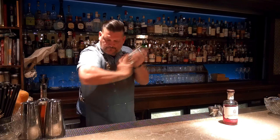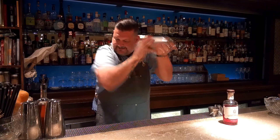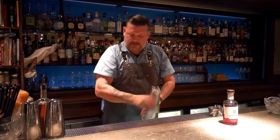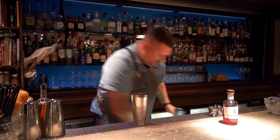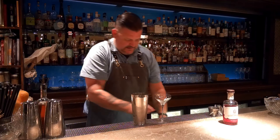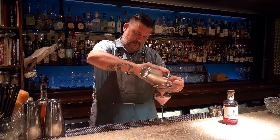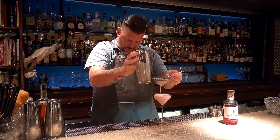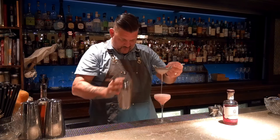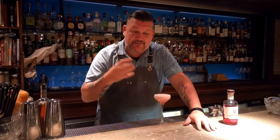Now a hard shake. That froth is awesome. Chilled coupe. Double strain, all the way to the top. I can already tell I can smell the raspberry, gin, and lemon playing really well together.